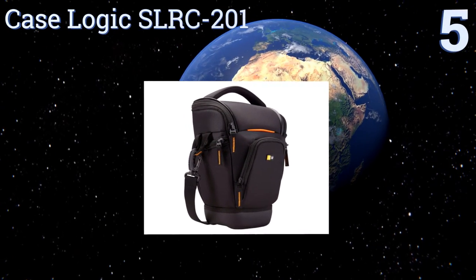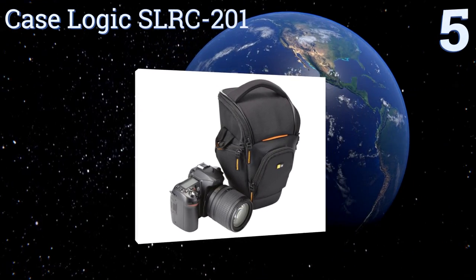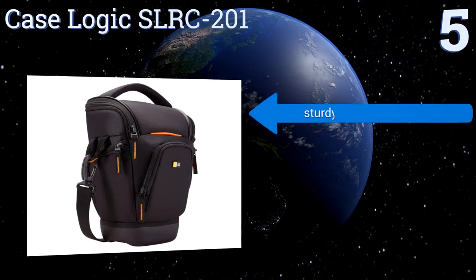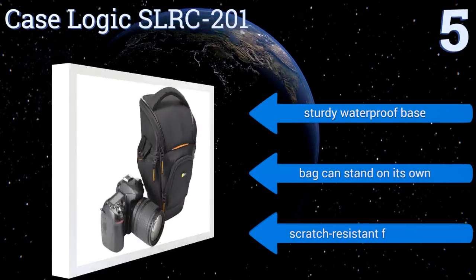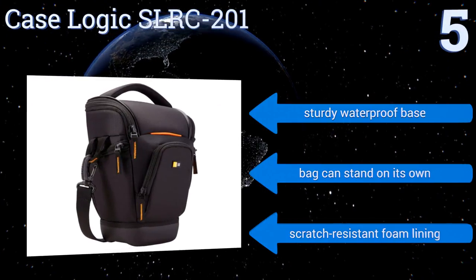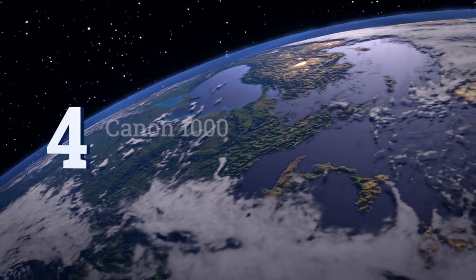Halfway up our list at number five, the Case Logic SLRC-201 utilizes a distinctive hammock-style system that suspends your camera internally above the bottom of the case, which provides great impact protection and helps to avoid any potential damage from drops. It features a sturdy waterproof base and a scratch-resistant foam lining, and it can stand on its own.